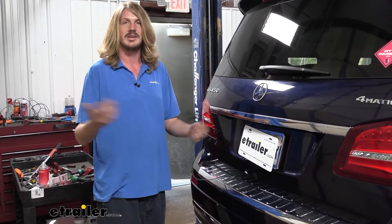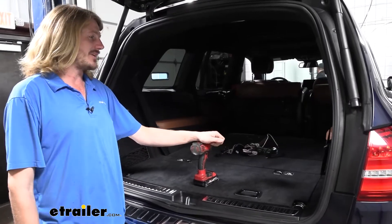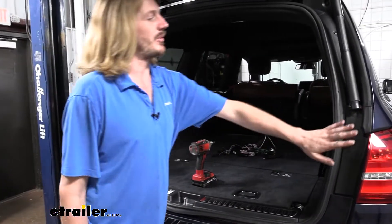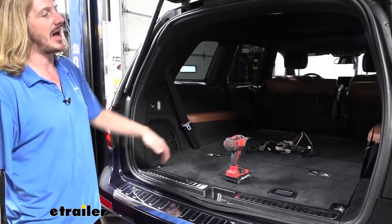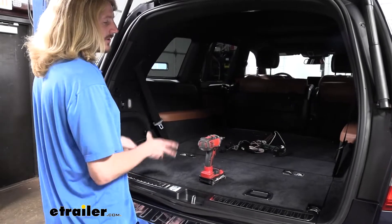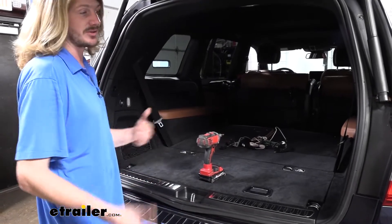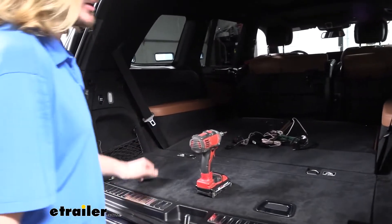Now that we've talked about it, let's get into the installation. We'll begin at the back of the vehicle. We're going to be tapping into both the passenger and driver's side light assemblies, but we're going to do it behind the lights so we don't have to remove them. All of our wiring components are going to stay in the interior of the vehicle, so there'll be nothing external — that'll extend the life of our components by keeping everything protected on the inside.